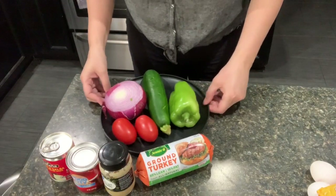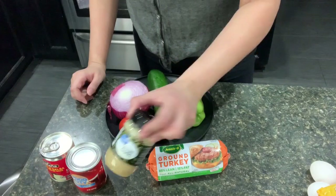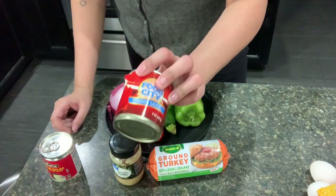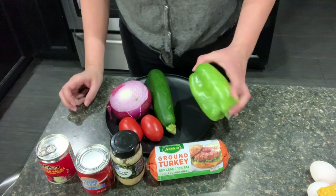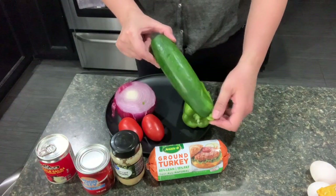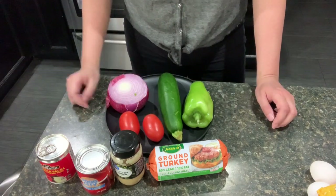The ingredients I'll be using for the picadillo will be ground turkey, some minced garlic, tomato sauce, a little bit of chipotle salsa, bell pepper, Italian squash, red onion, and two small Roma tomatoes.